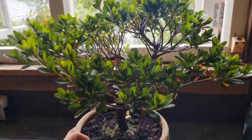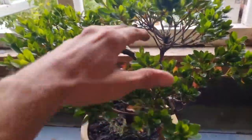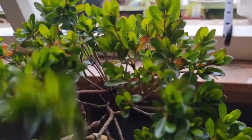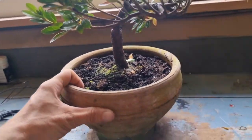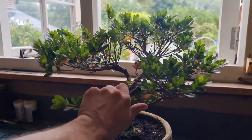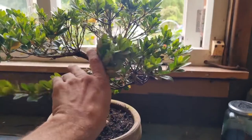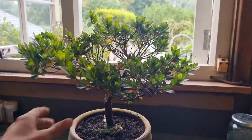Here in front of me I have a satsuki azalea, which is actually a shrub I've had for a fair few years and I've sort of neglected it. So today what we're going to be doing is I'm going to give it a bit of a prune and a repot and get it looking like some sort of good specimen of a bonsai. I have an image of what I want it to look like in my head, so let's see if my image will come to life.